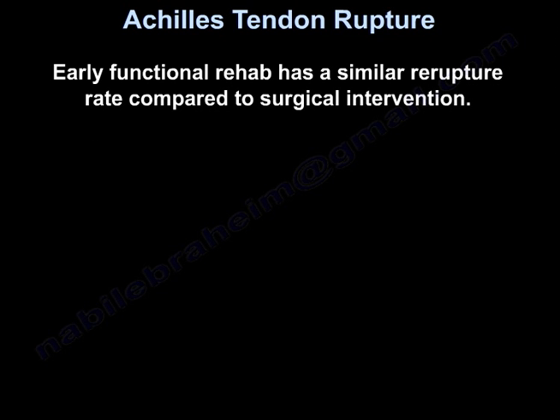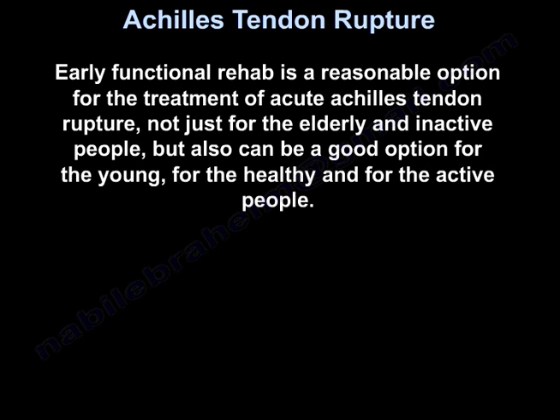Early functional rehab has a similar re-rupture rate compared to surgical intervention. Early functional rehab is a reasonable option for the treatment of acute Achilles tendon rupture — not just for the elderly and inactive people, but also for the young, healthy, and active people.